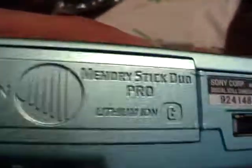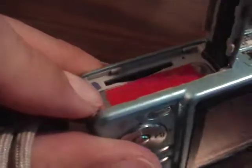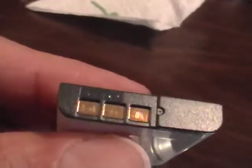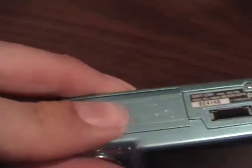And here is the bottom of the camera. Opening the battery box to show no corrosion or anything on the battery. Let's take the battery out — no corrosion, no obvious damage to the battery. And we are going to put this battery back in and shut the door.